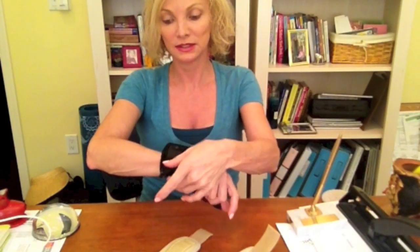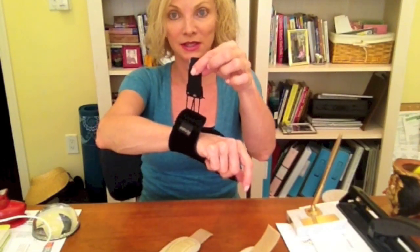I got these at CVS. They were not covered under my insurance, but they are a heavier support, heavier material. I find I sleep in these and they really support my thumb well. They just slide right on — they come in small, medium, large. There's also a thumb Velcro piece that you can tighten. What's really cool is they have laces on them and one piece of Velcro that wraps around your wrist. They cover a bit more of my wrist than the first ones and give a lot more support, which is great. I wear them mostly at night.